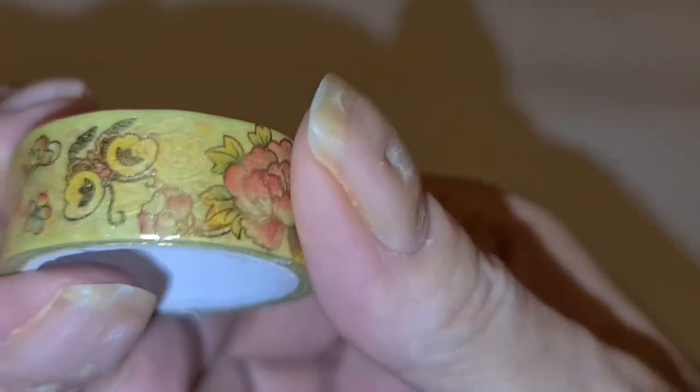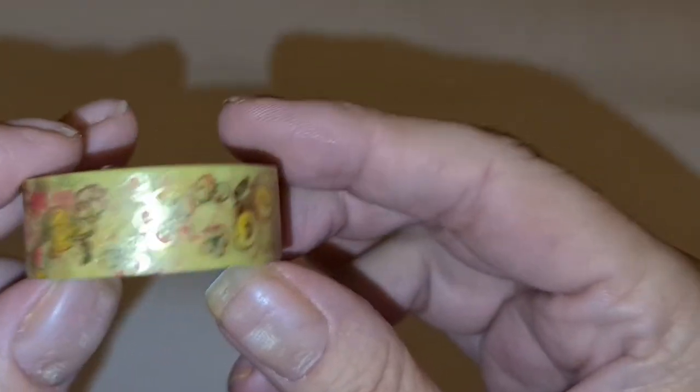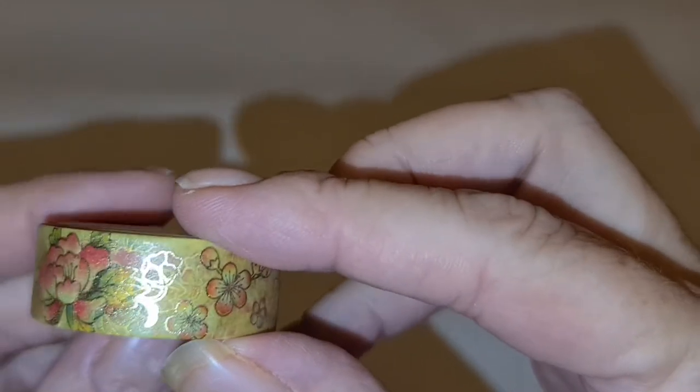We have some very nice washi tape. Let's turn it the other way — maybe it's even nicer. Some nice flowers. You get a good amount, and this stuff is actually sticky. I use it. Some washi tapes are not the same. I use it to section off my canvas.